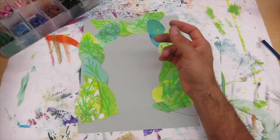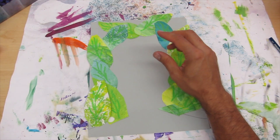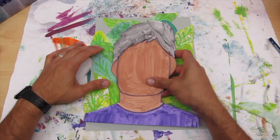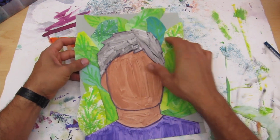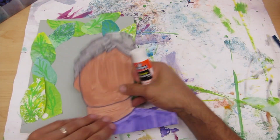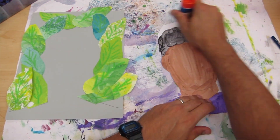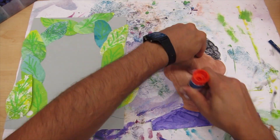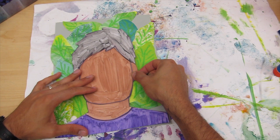Once you're done with your oil pastel, go ahead and put those away. Now we're going to glue our self-portrait onto our base paper and leaves. Get your glue, glue around the edges, and glue it down.